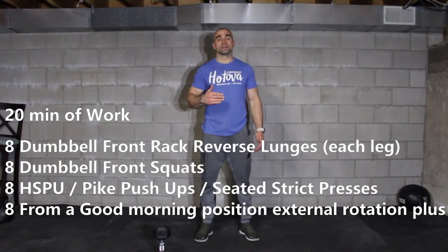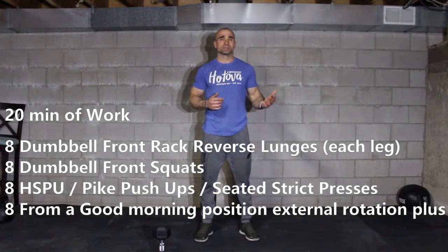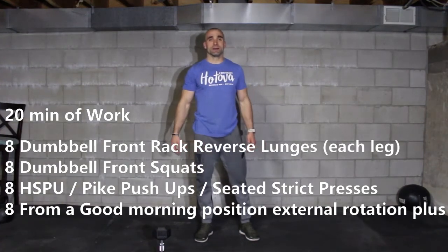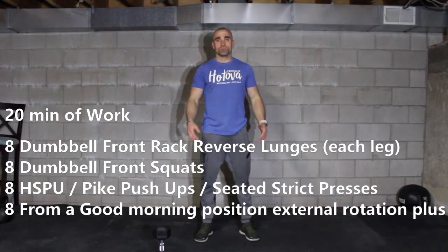Then we're going to do 8 front squats, then we're going to complete 8 either handstand pushups, pike pushups, or strict presses — it's a shoulder exercise — and then we're going to complete 8 external rotations plus extension from a good morning position.